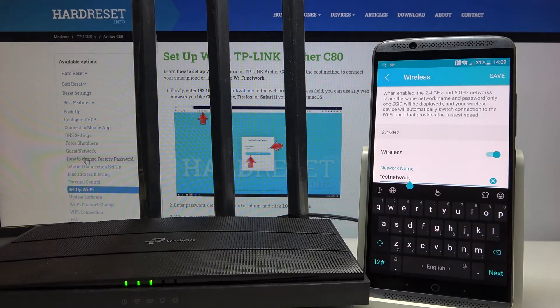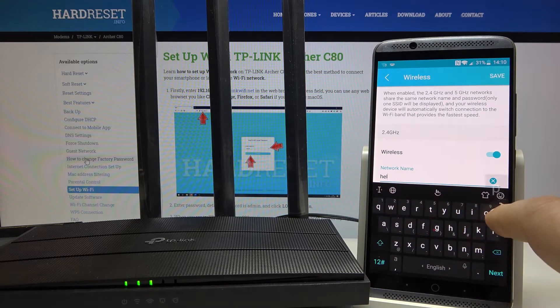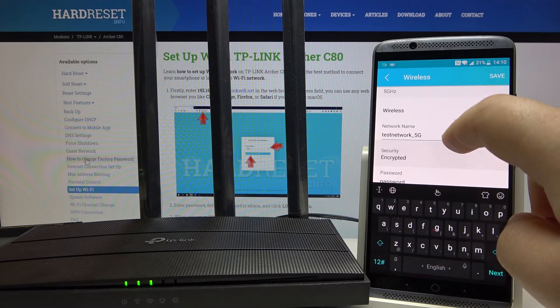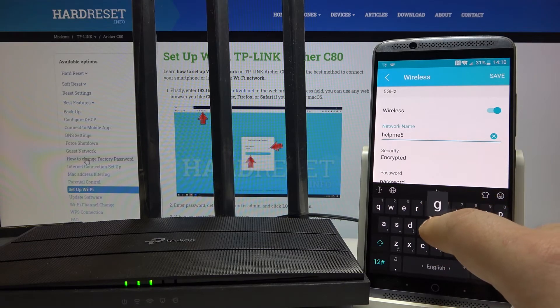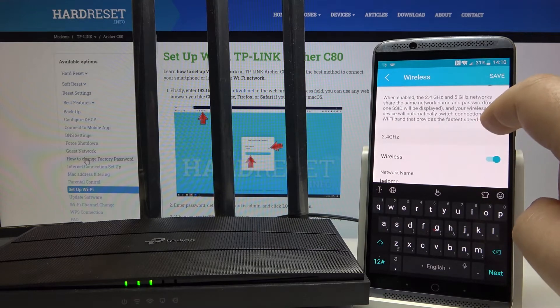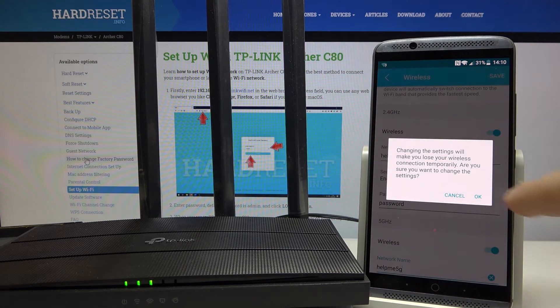There you can change your password and network name. I will enter a new name. To confirm everything, we need to click Save and then OK.